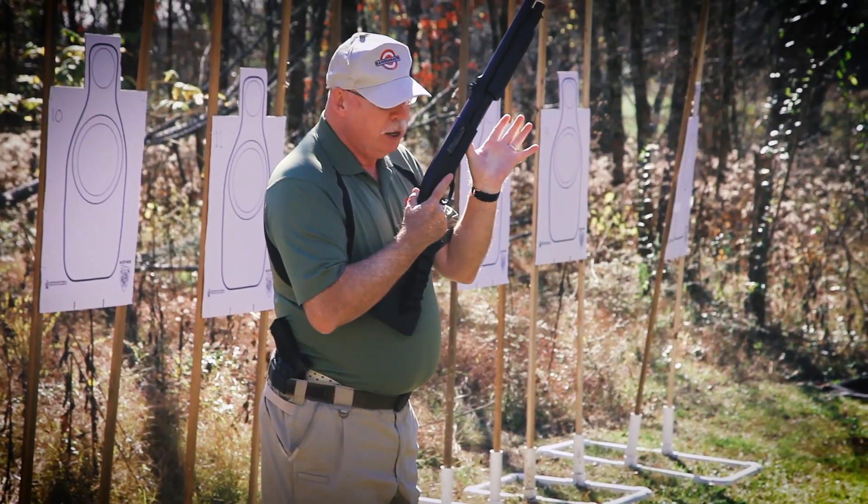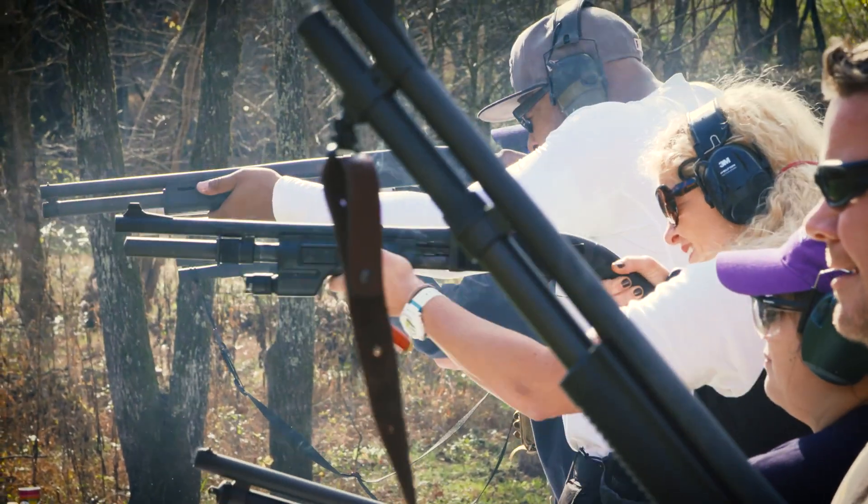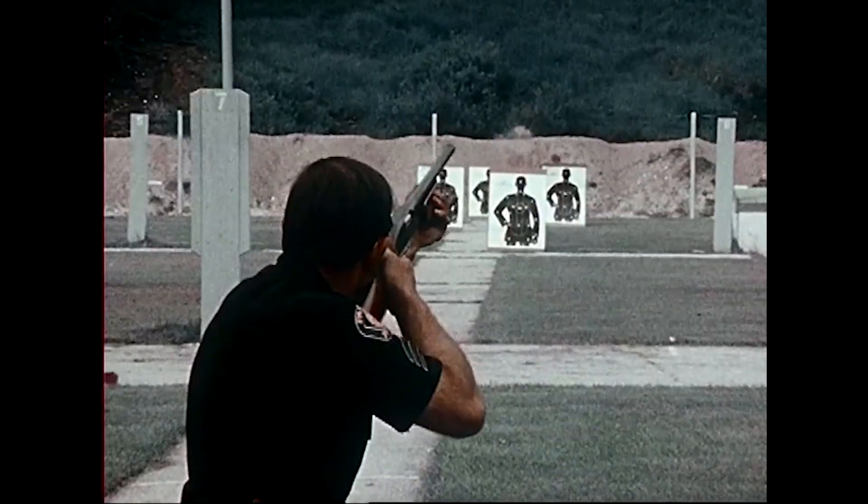The Remington 870 is by far the most popular repeating shotgun ever made. There's something like 10 million of them out there. They've been used for hunting, for competition, by police and military, and today I want to talk about setting up a 12-gauge 870 for use as a home defense gun.